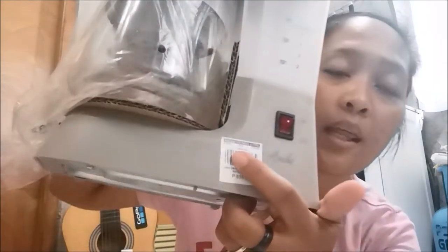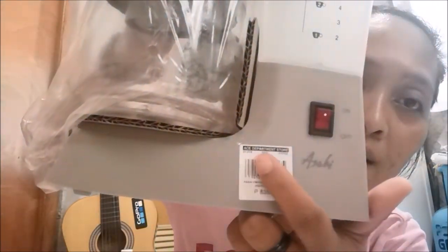Usually you get one that costs one thousand plus, but this one is a good price. My parents bought it at a Centerpoint store here in Koronadal, Cotabato. Hello to everyone there!